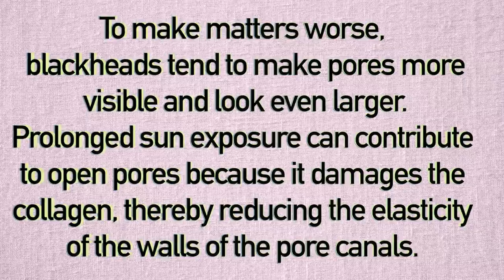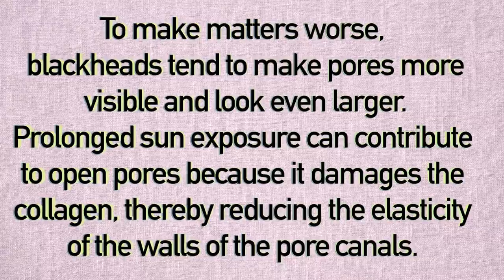To make matters worse, blackheads tend to make pores more visible and look even larger. Prolonged sun exposure can also contribute to open pores because it damages the collagen, thereby reducing the elasticity of the walls of the pore canals.